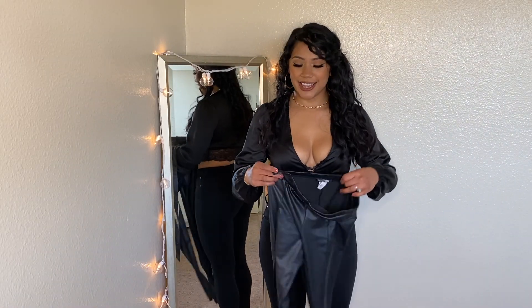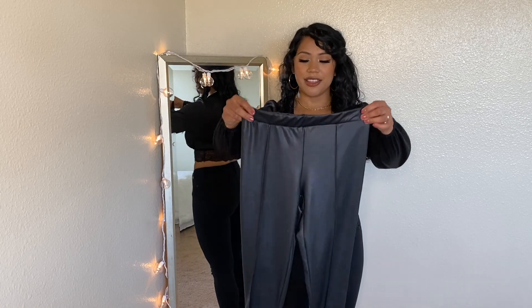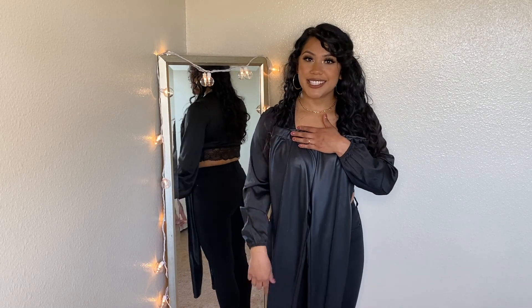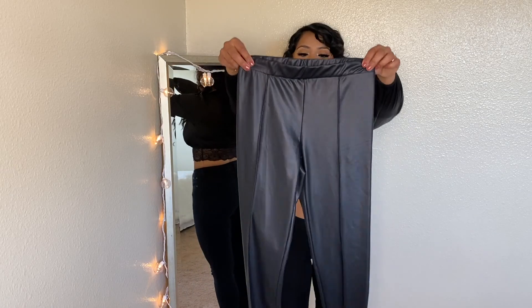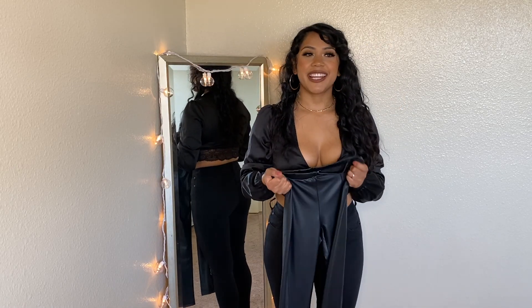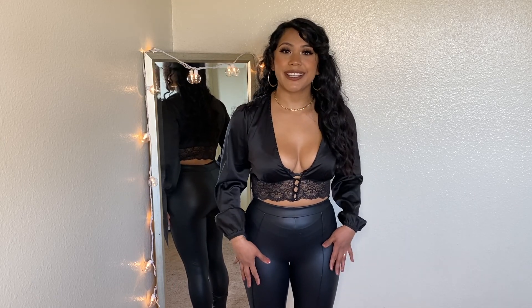Next, I'm going to try on these leather leggings — I've never had this kind of leggings before. The front has two lines down the middle of each leg. Honestly, I'm not the biggest fan of them. I don't know if it's because I've never worn something like this and I'm not used to it, but definitely not my cup of tea. If you guys have any suggestions of how I should wear them, please let me know.